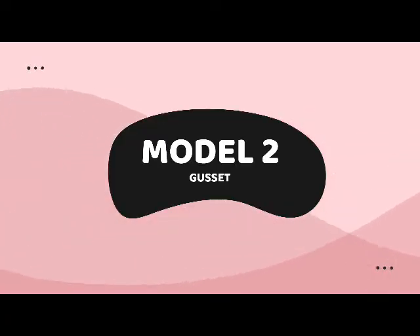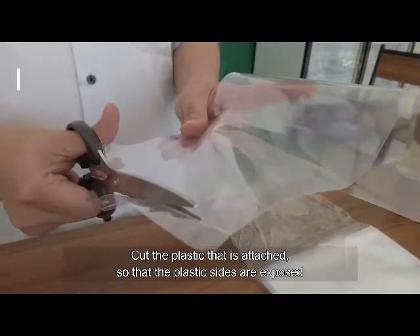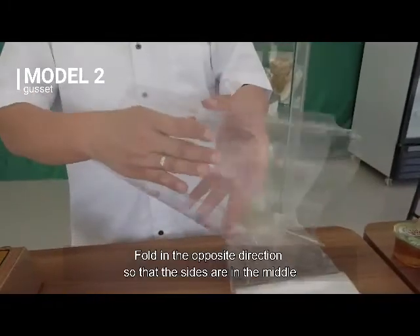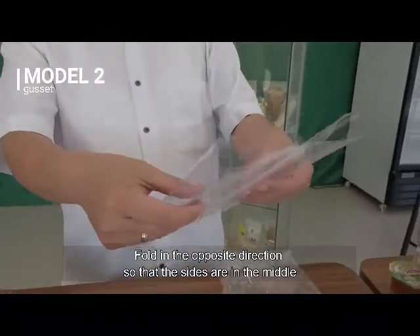Model 2: Gusset. Cut the plastic that is attached so that the plastic sides are exposed. Fold in the opposite direction so that the sides are in the middle.